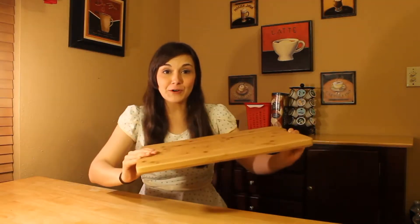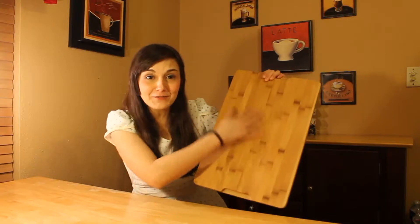And it's double-sided. When you pick it up, you can feel that there are handles on both sides, which makes it easier to move around. And when you flip it over, there's a whole other side for cutting!